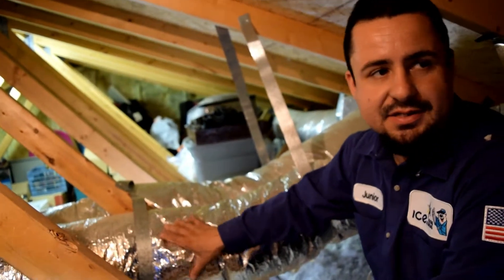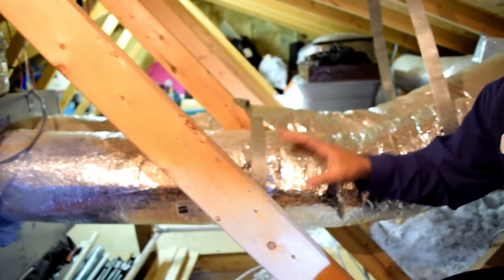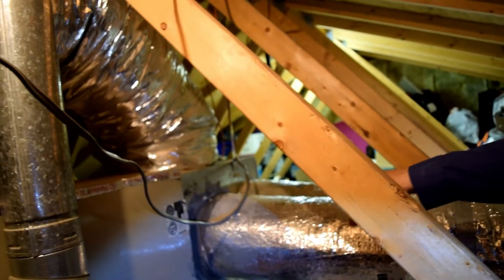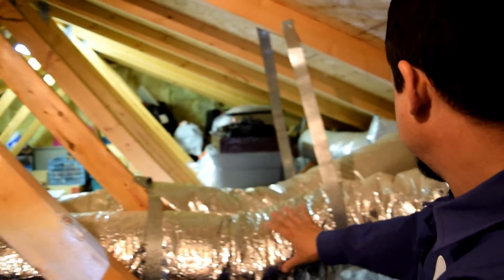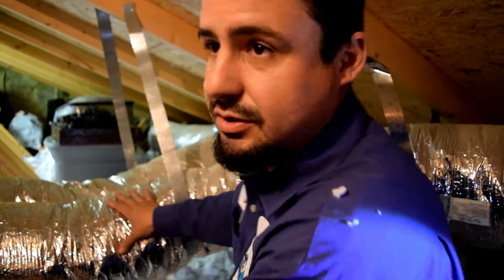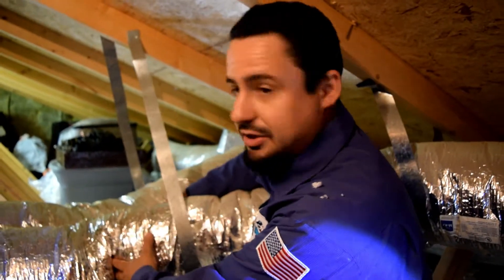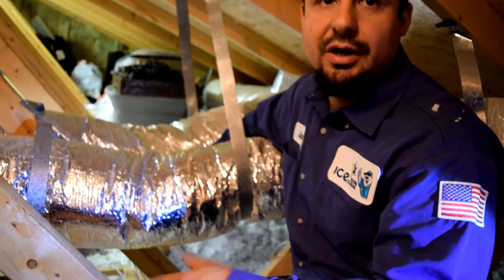What you guys see behind me here is the ductwork. This is how your cold air gets from your unit to every vent in the house. When we come out here, we make sure those are all sealed — often times we find things that are disconnected. As you can see here, this pipe makes a nice wide turn so there's no blockage of airflow. A lot of times we find these pipes crunched up, pinched, leaking air, and you're just losing all your cool air up in the attic.